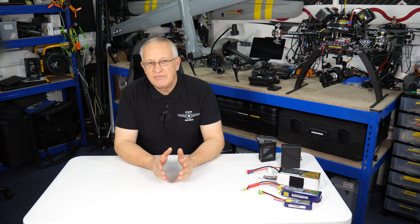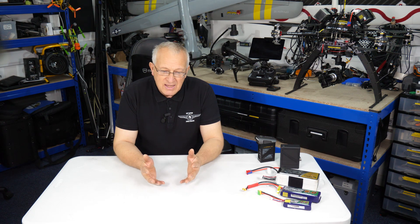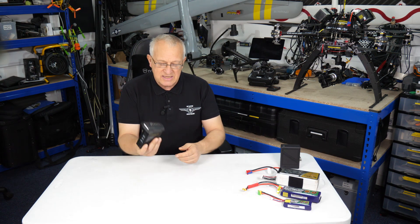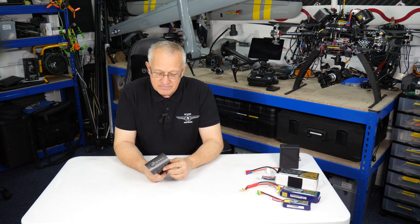Greetings from Sky Captain Aerial Imaging. This is a short video about LiPo batteries and what we are now using to pre-heat our LiPo batteries before we fly. LiPo batteries don't like to operate in cold conditions. In the UK our temperatures are quite cold and not brilliant. Taking DJI as a good example, their website recommends batteries similar to these should be pre-warmed between 22 and 28 degrees before flying.